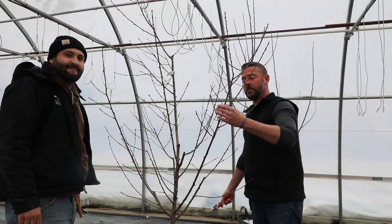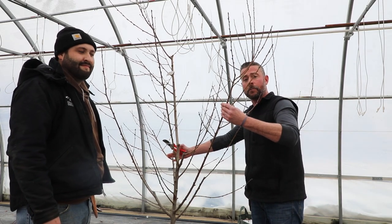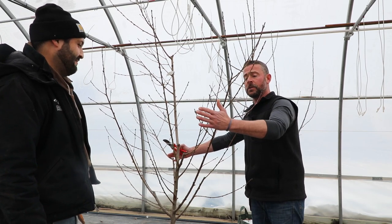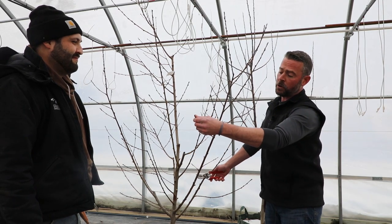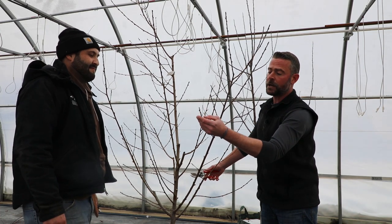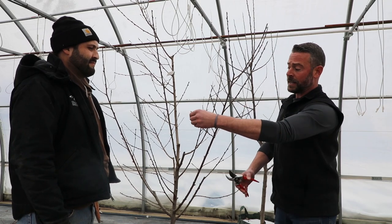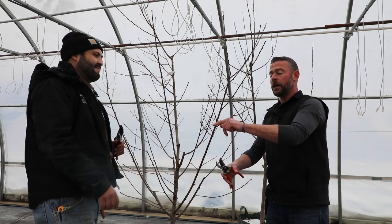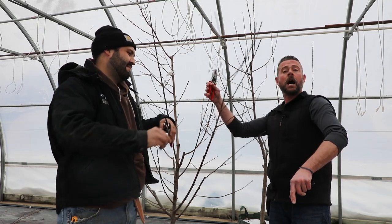At this point we have started to establish what we call our scaffold branches — these are going to be our main fruit producers and fruit bearing branches of the tree. What we want to do is make sure that if we have anything that's really long — what we call our red canes, the branches that formed last year — all of these little buds right here are all going to be fruit at some point. What I like to do with these is take these back by about a third.